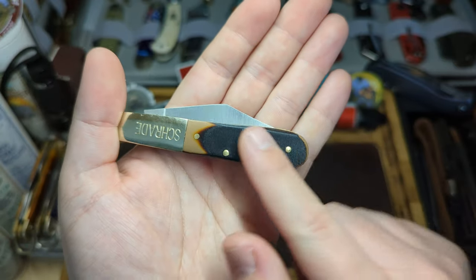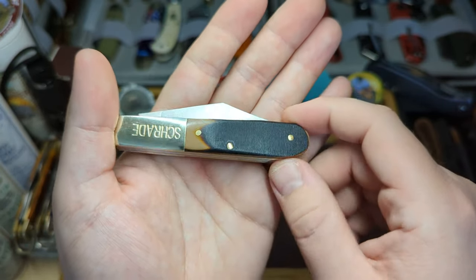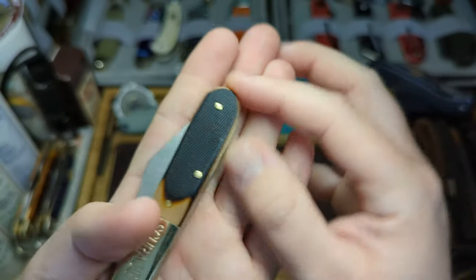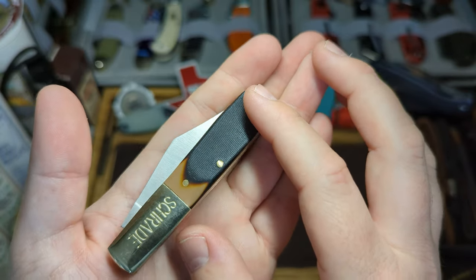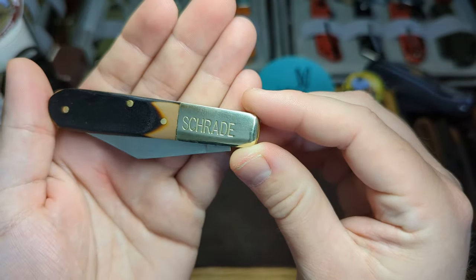The rear of the knife has the same nice Delrin with a fade out into a lighter caramel colour. Really nice texture on there. I do like Delrin on knives. And of course you have that same bolster with Schrade stamped in.